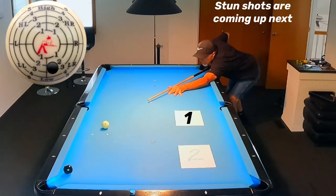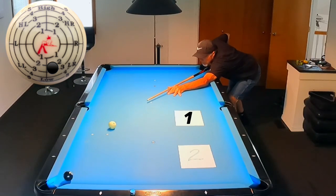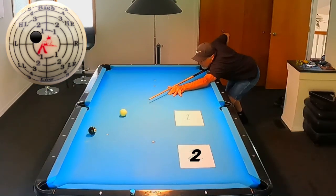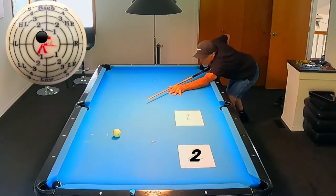The first shot is a simple little draw, showing the finesse we can use to get onto the first sheet of paper when the eight ball is closer to the rail. I want you to make several shots like this until you consistently land on that sheet of paper. The second shot goes to sheet number two with a little bit of follow and a little bit of inside spin to gain position, and again shoot several shots to feel the finesse.